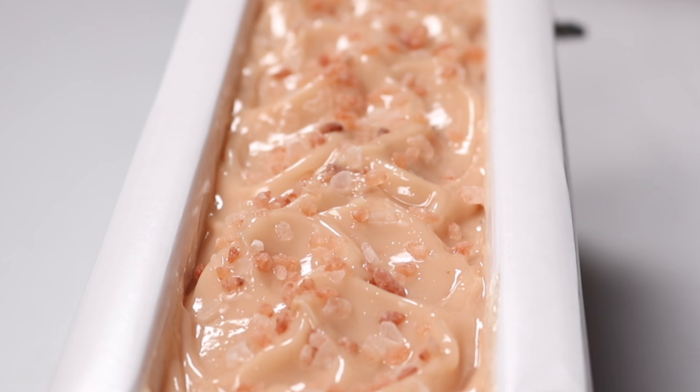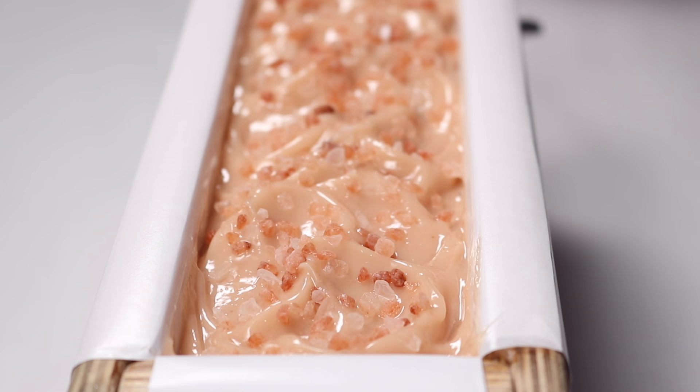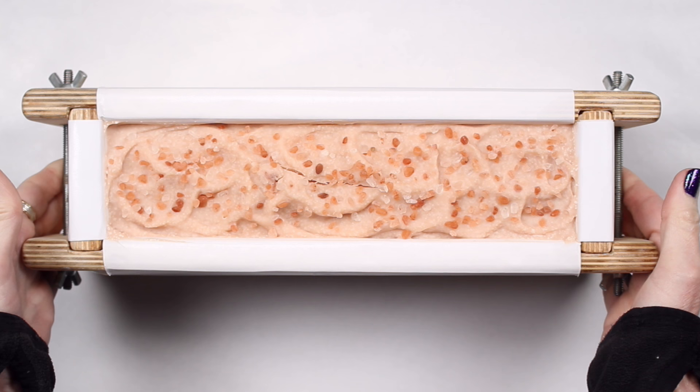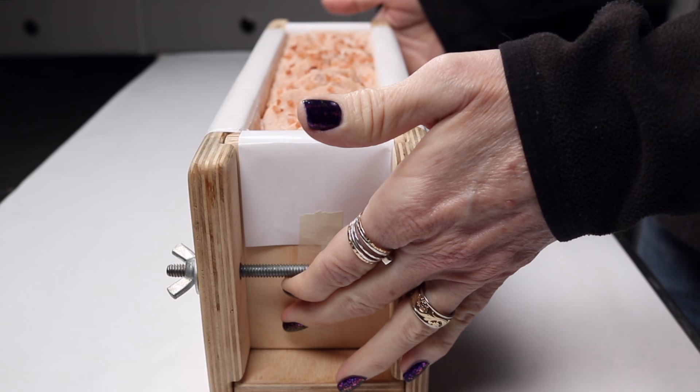To keep from smashing the top of the soap, I used a piece of bent cardboard as a cover. Then I sealed the soap from air as best I could with some plastic wrap. I insulated this soap with another batch, wrapping them in towels together, and left them on the counter overnight. My shop was really warm that day, and insulating them together apparently caused this one to overheat a bit, leaving a crack in the top. Normally this doesn't happen with my salt soaps, but the soap is completely fine.